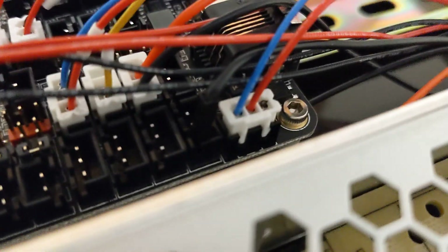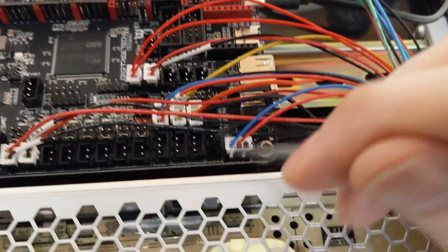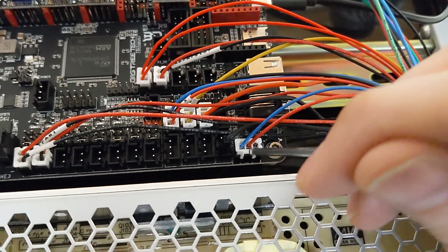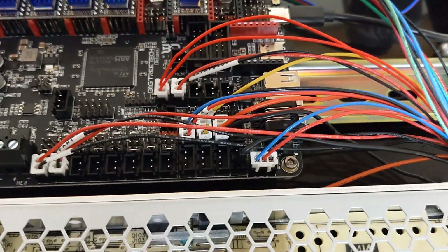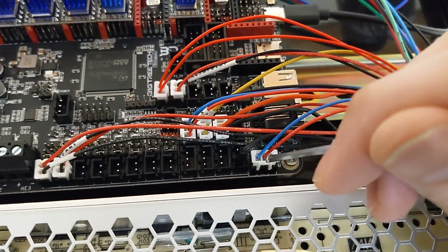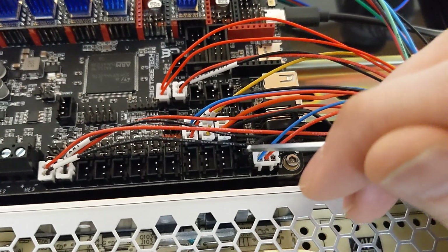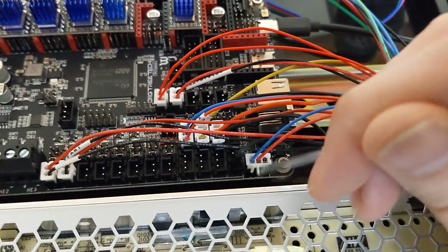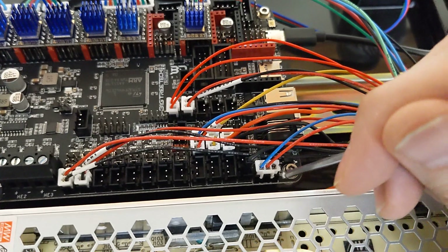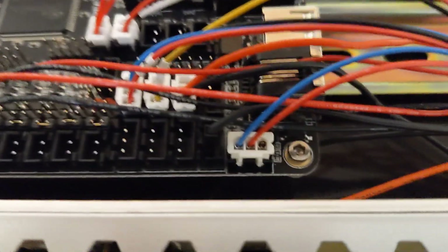Just note that this is 24 volts and this is ground. This is signal, but we're actually plugging our signal into a different port here. Do look at your probe wiring on the front of the probe, because the probe has different colors for its wiring. On the probe, brown is voltage — so brown would go to your blue wire. Blue I think is ground, so blue would go to your red wire. And then black would go to a black wire that plugs into your signal. Take your time, it is documented — just look at the wiring right on the front of the probe.